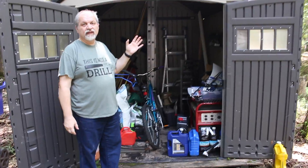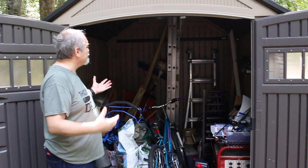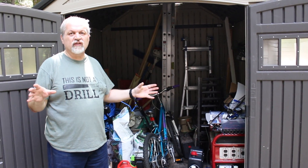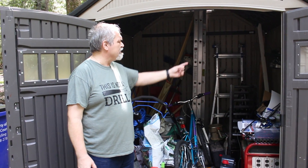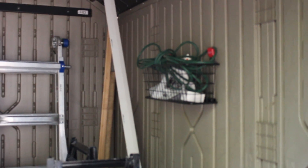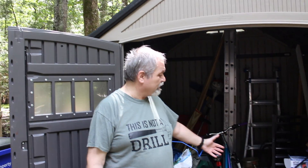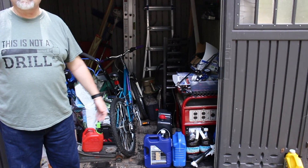Today we're going to tackle another organization project. As you can see, our plastic shed is in a state of disarray. It is very useful — we store a lot of things here — but when we need to access things, it's a little difficult because like all plastic sheds, it's really just a flat space with no organization. The organization you can buy is very expensive and very limited. That little shelf there is $45 and really can do very little, so it is not cost effective to spend a lot of money on things like that.